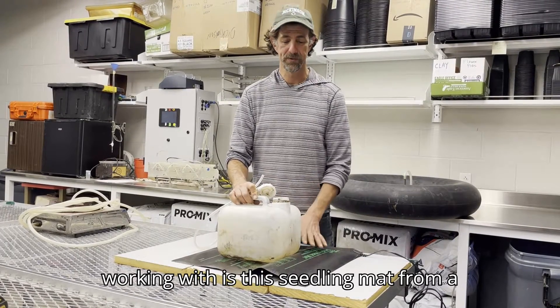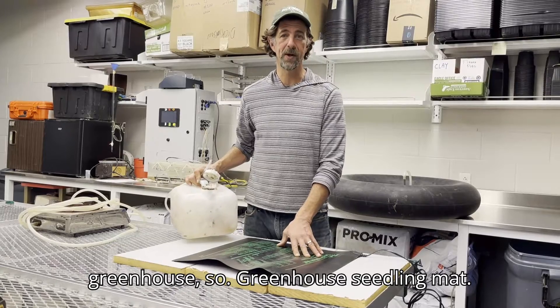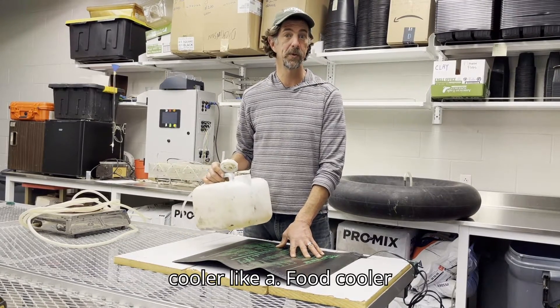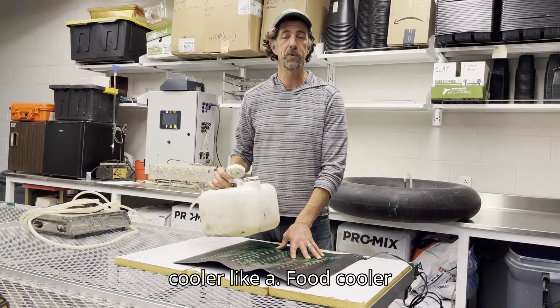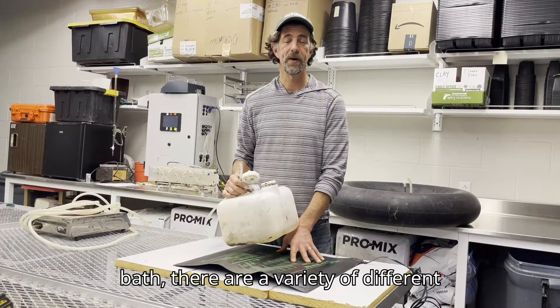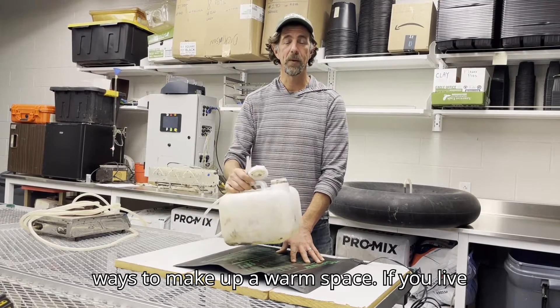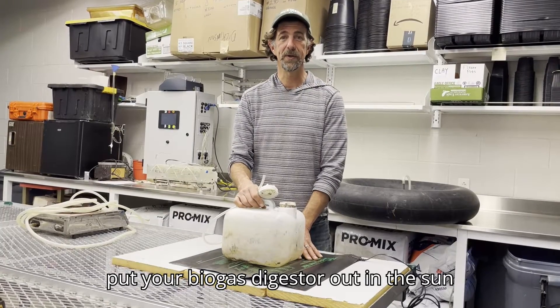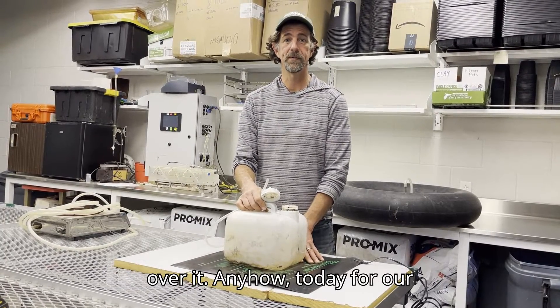Today we're working with this seeding mat from a greenhouse. I've also made the same setup using a cooler — like a food cooler — with fish tank heaters inside and a water bath. There are a variety of different ways to make a warm space. If you live in a warm place, you can actually just put your biogas digester out in the sun to keep it warm. Maybe put a blanket over it.